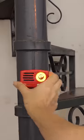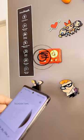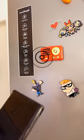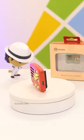Fridge, microwave, etc. — you can enjoy the music wherever. Creative and crazy!